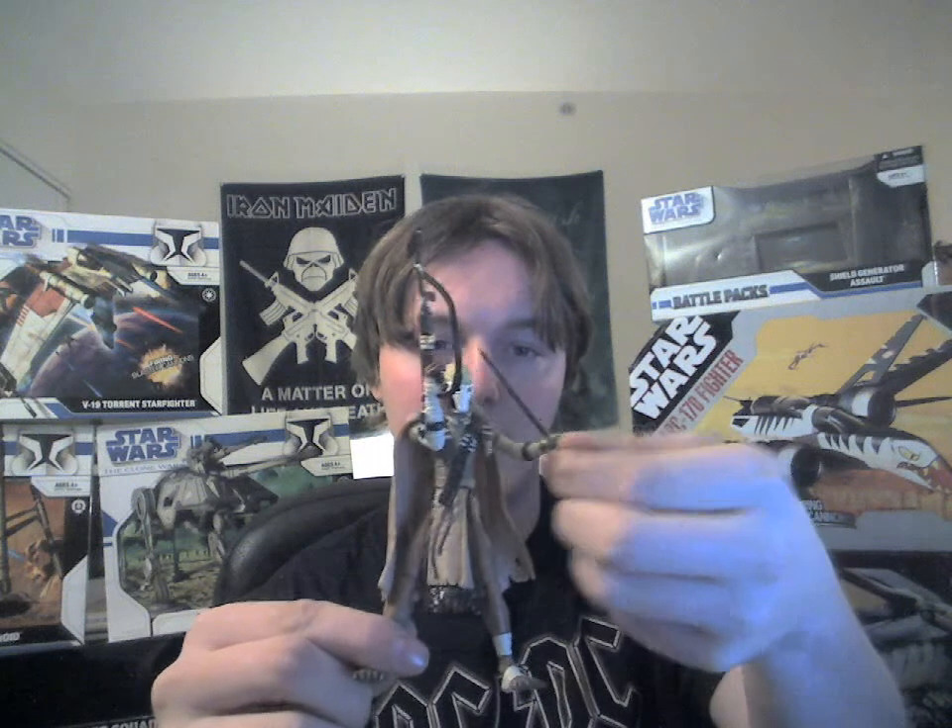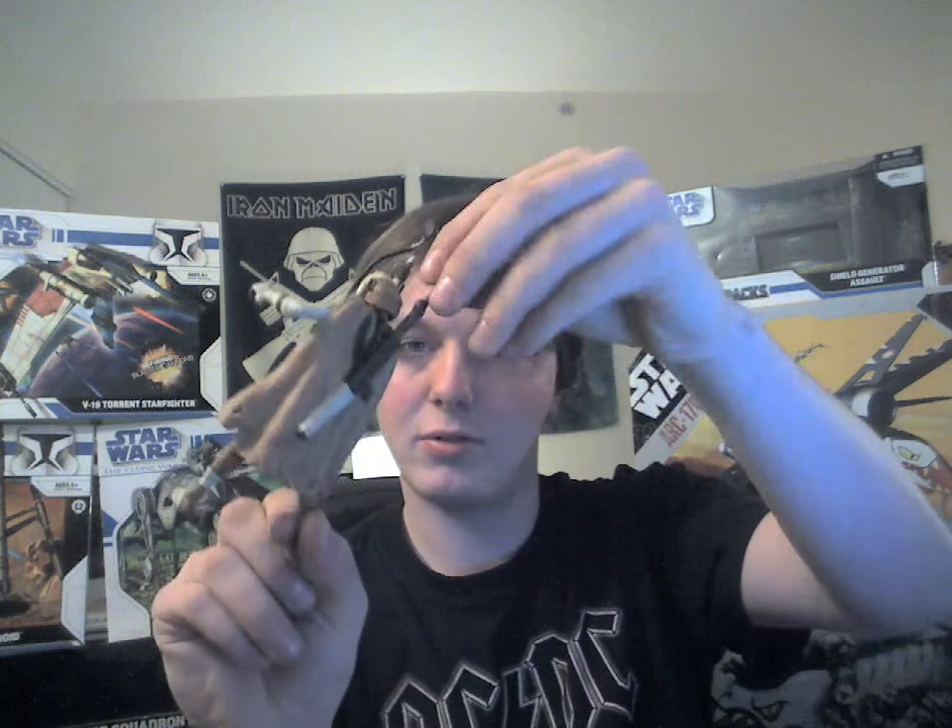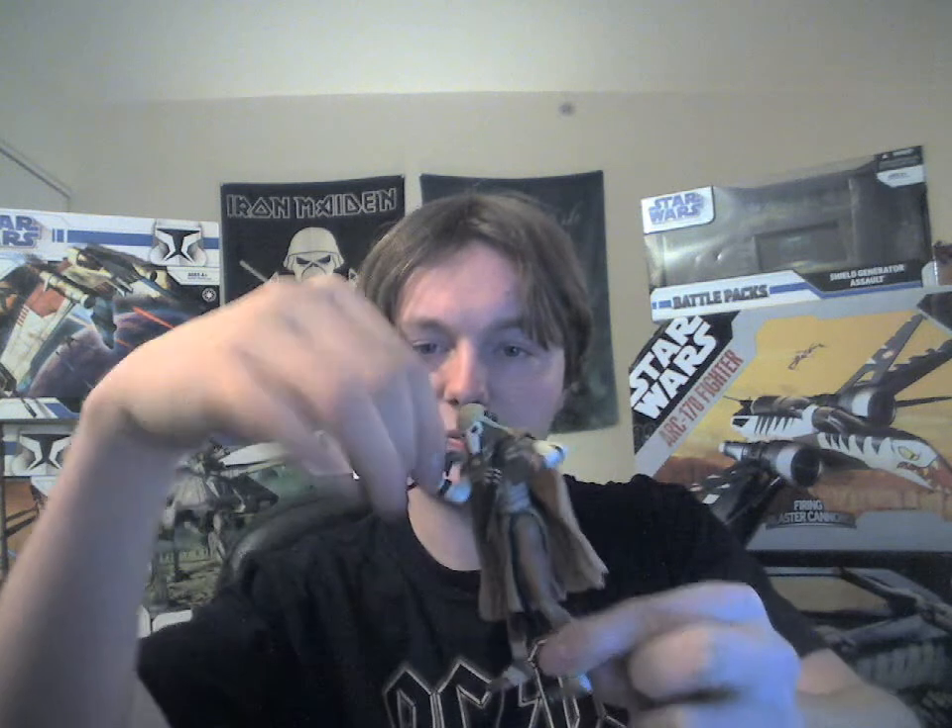The figure comes with this blade here, which can be removed of course, and you can put the hilt on the back like this. And then there's this rifle here, which I'm not quite certain what it is — I'll just let you have a look. It's kind of strange, but apparently it's a rifle of some sort.